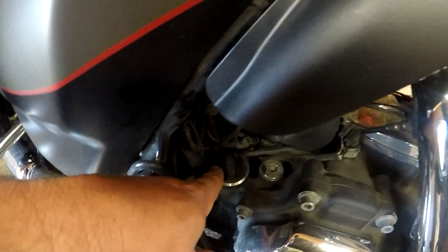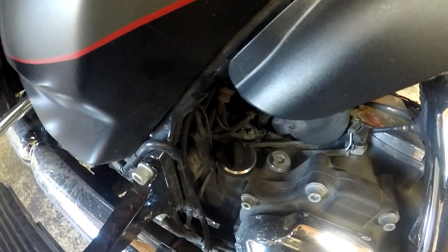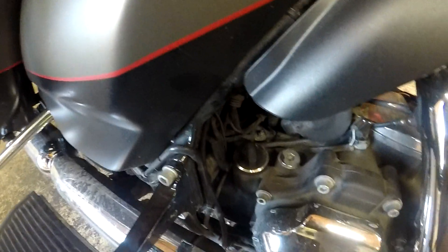First thing you're going to do is open up your dipstick right here. That's going to let everything flow, make sure you get all your oil out, and not create a vacuum — just ease the process of everything. Next, crawl underneath the bike and look for the drain plug. That takes a 5/8 socket — back it off and that will drain all of your oil out of the bike. Make sure you've got your dipstick out like I said, because that'll help everything flow out.